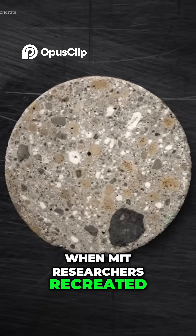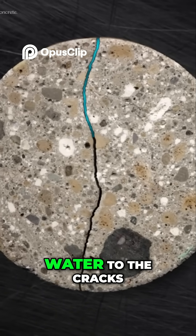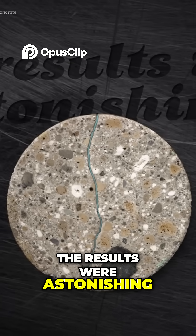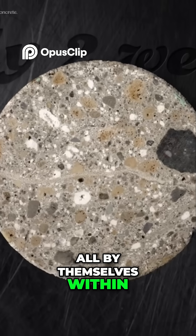When MIT researchers recreated the Roman concrete, they caused damage to the structure and added water to the cracks. The results were astonishing — the cracks completely healed all by themselves within only two weeks.